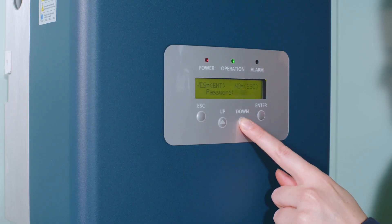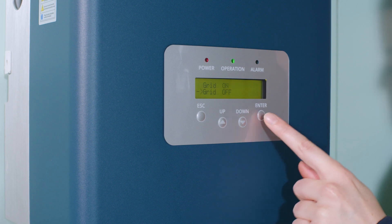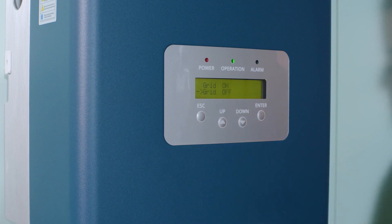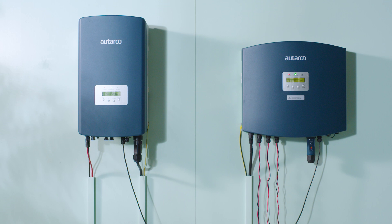To turn the grid setting on or off, go to Advanced Settings and choose Grid on-off. Select Grid off and click Enter. Wait until the blinking of the text stops. Go to the main screen — this will show the status grid off and power will be zero. Check the PELD load power value to see if the clamps are measuring values; this should not be zero. In this video, only one phase shows a power value.